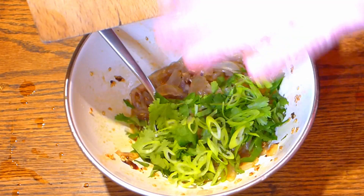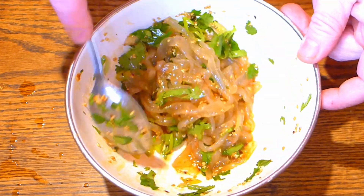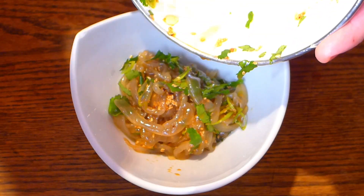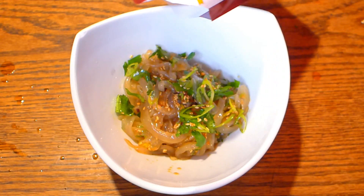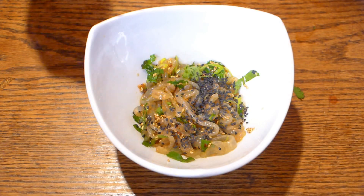Add the jellyfish, mix it and nicely serve it. When you serve it you can decorate with black sesame seeds — it will make a very nice appearance and look. Just sprinkle a little bit. Wow, too much — but anyway it's very nice.